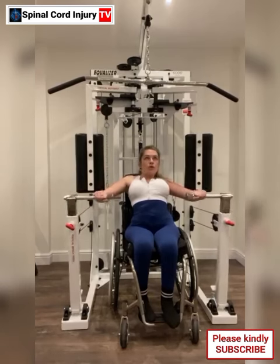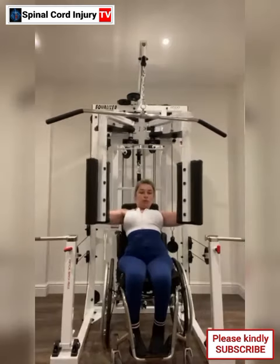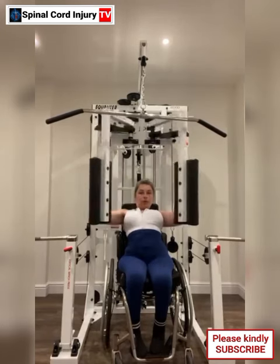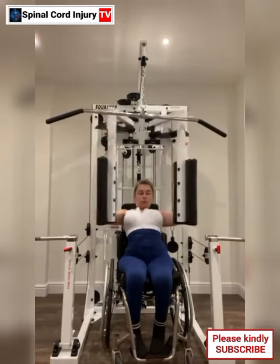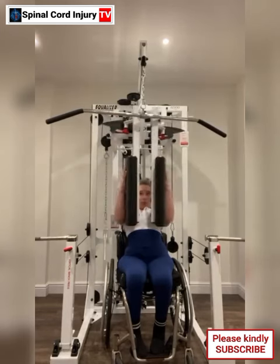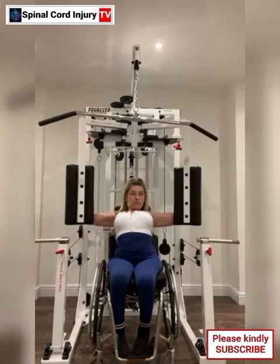Using an equalizer machine for exercise as a paraplegic can be a great way to work on your strength, flexibility, and overall fitness. These machines are designed to provide support and stability while allowing for a range of movements. Here are some tips to make the most out of your workouts with an equalizer machine.